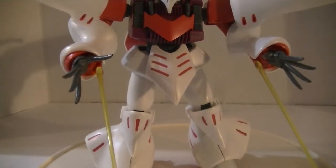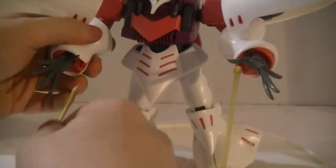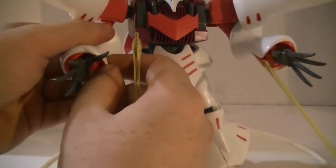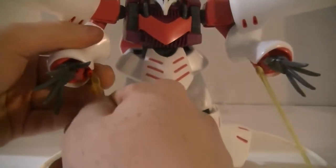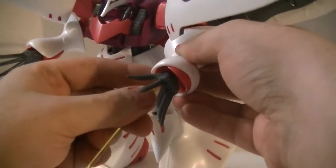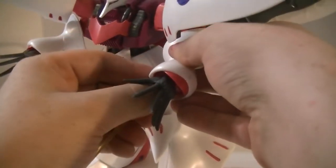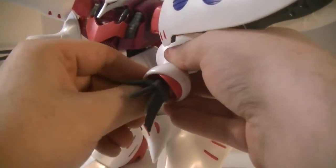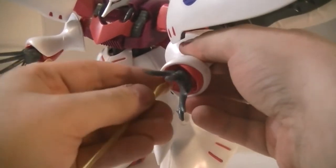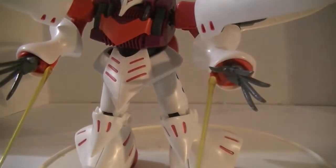Very weird, I know. To get these out, you just insert the beam and jimmy the beam saber out. It's not easy, because these beam sabers are in polycap joints, so they're very much in there. Eventually — guess she's content with running what she already has.